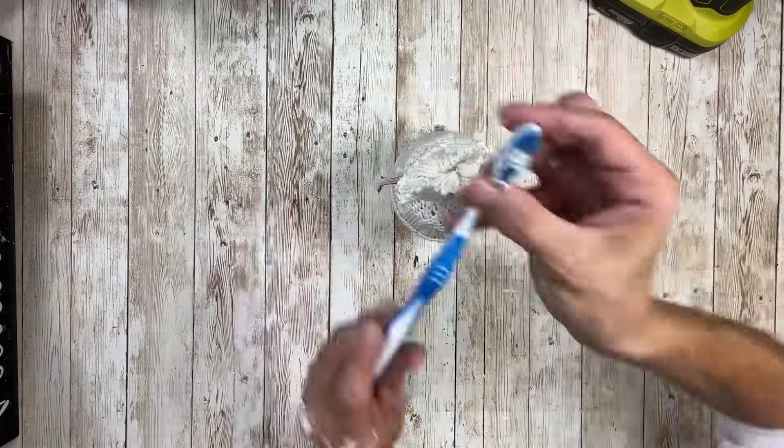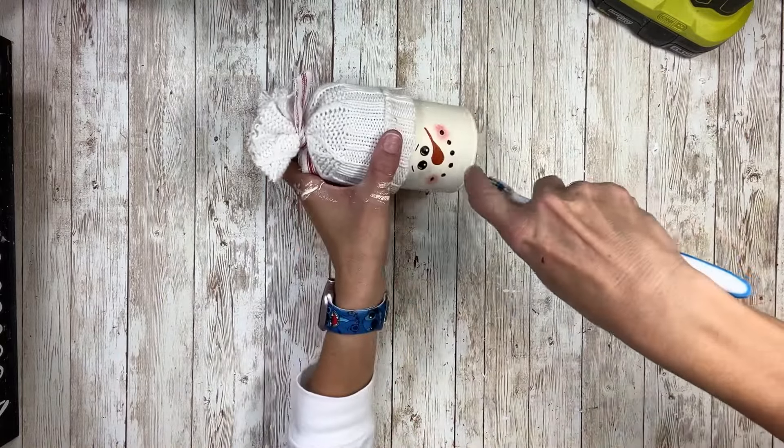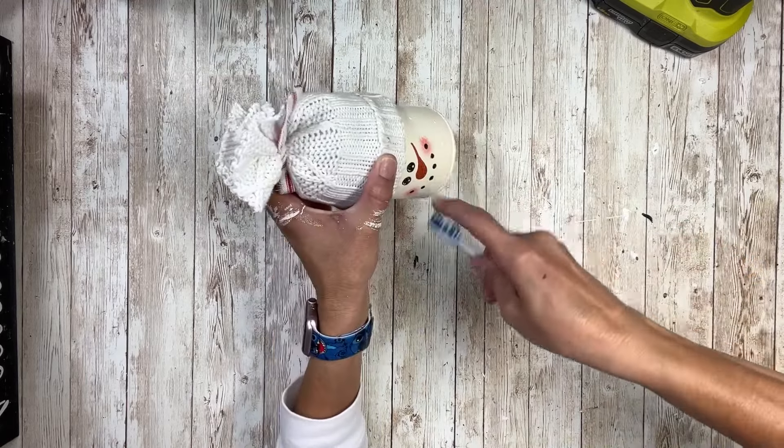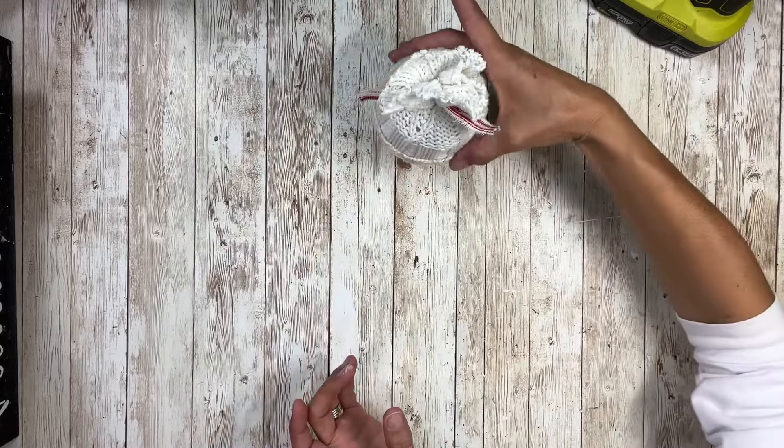Then I'm going to take a toothbrush, dip that in some white paint, and splatter that all over the snowman too. I just love all these little details.